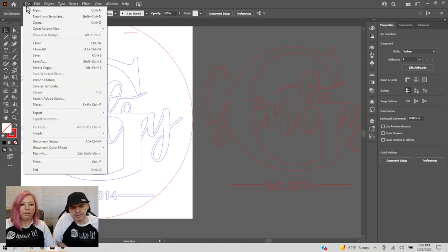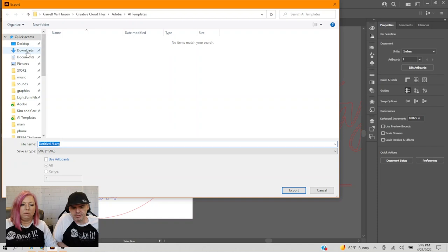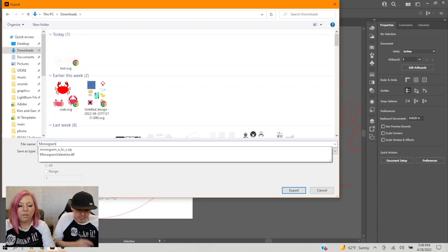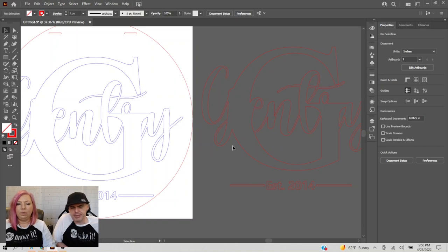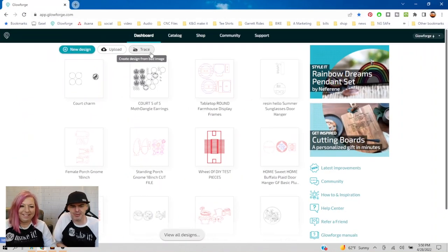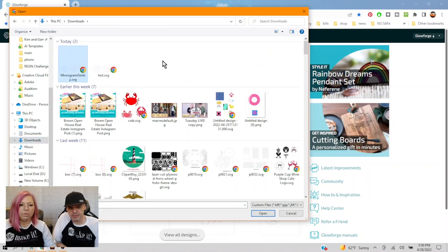Now go to File > Export As and name it — we'll call it Monogram Gentry. Keep all the defaults: font SVG images embed, layer names — just hit OK. Ready to cut! Let's import it into Glowforge. Upload, find it in downloads — Monogram Gentry — and open.